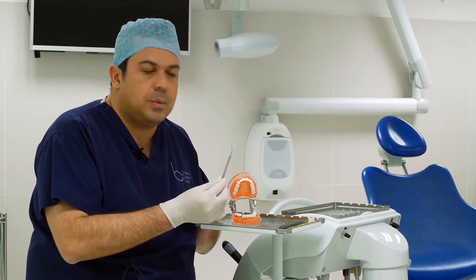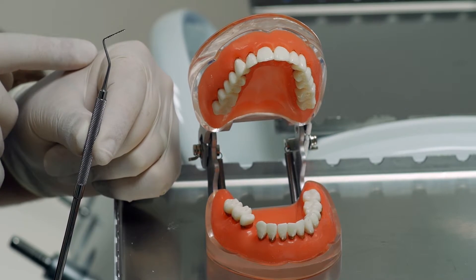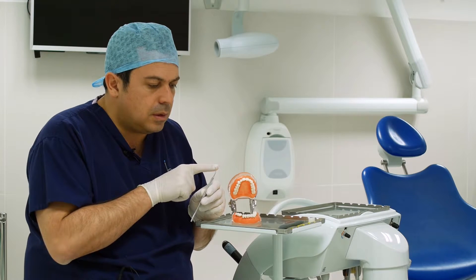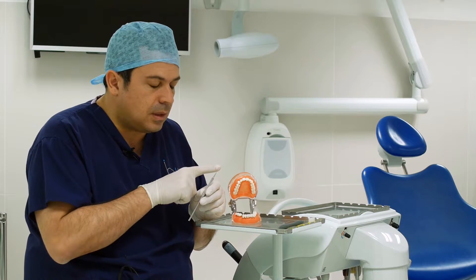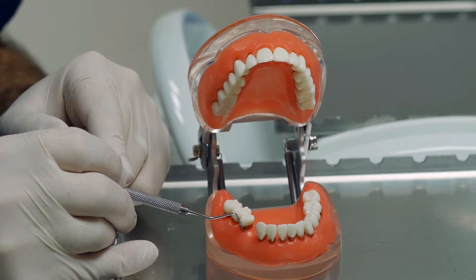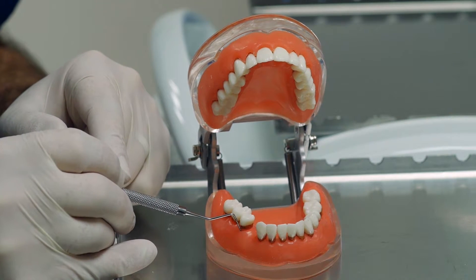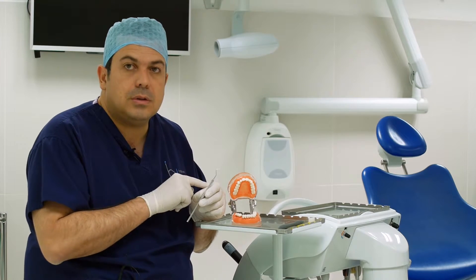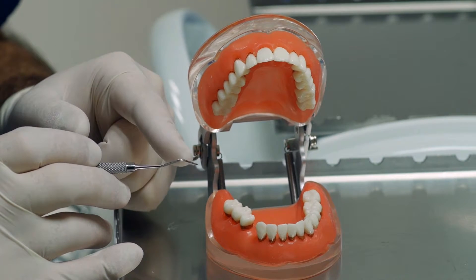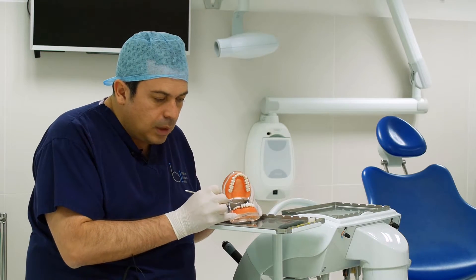This is what we use — it's a very simple little device called the periodontal probe. There are very different variants of this, but I'm just using this as an example. It's got small lines demarcating different measurements, usually in different increments, for the dentist to measure how deep this little probe goes in between each of the teeth.